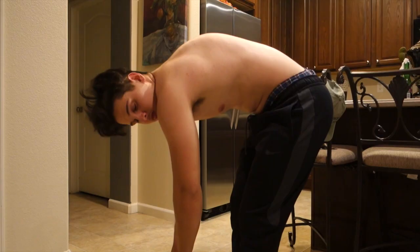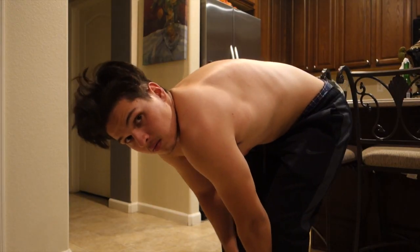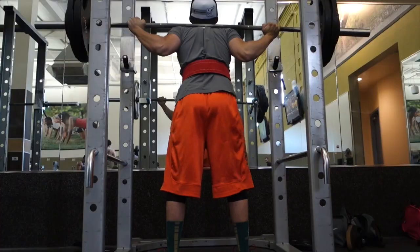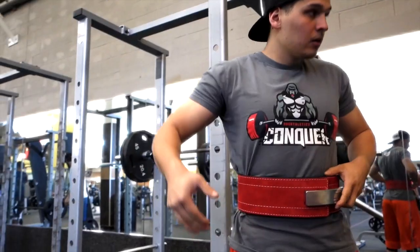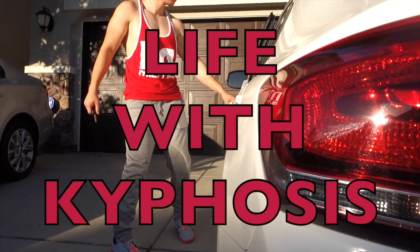Hi, my name is Benny. At the age of 15, I was diagnosed with kyphosis lordosis, and I also have a passion for fitness. As you might assume, those two characteristics might not work very well with each other, but over the years I've happened to accept it and not let it stop me from pursuing my passion. This is my life with kyphosis.